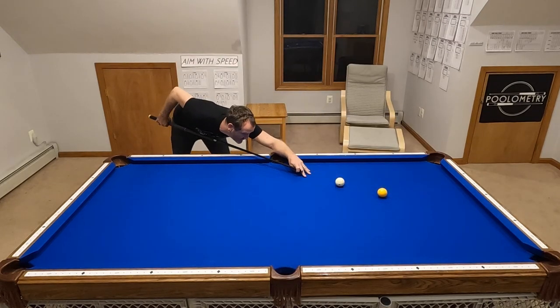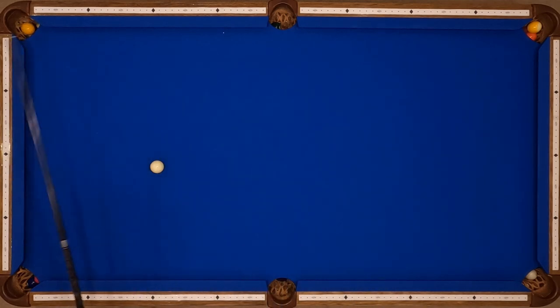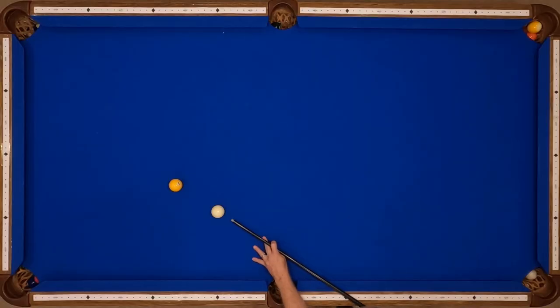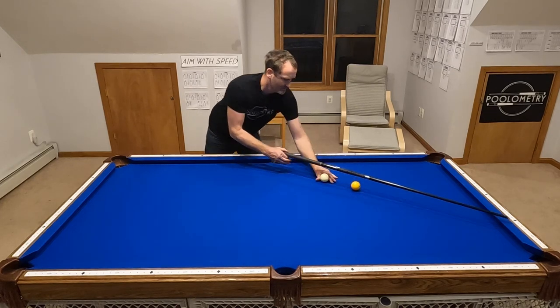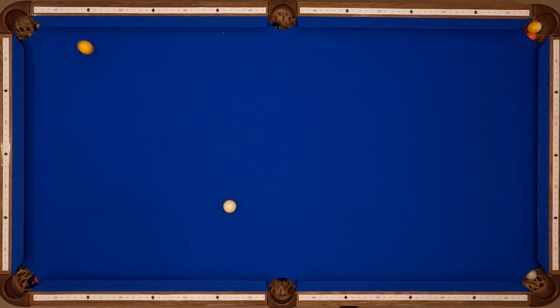All the numbers you've seen so far are based on a medium speed stroke. But what happens if you hit the ball harder or softer? Here we have our 5 through 3.2. On a medium speed shot it barely has the legs because it's such a long shot around the table. So on this shot pattern there is not a slow speed option — if I hit this slow it's simply not going to have the legs. But if I hit it fast it's not going to go through the number as memorized — it runs wide.